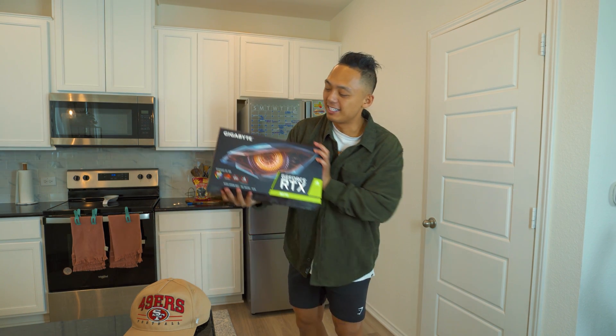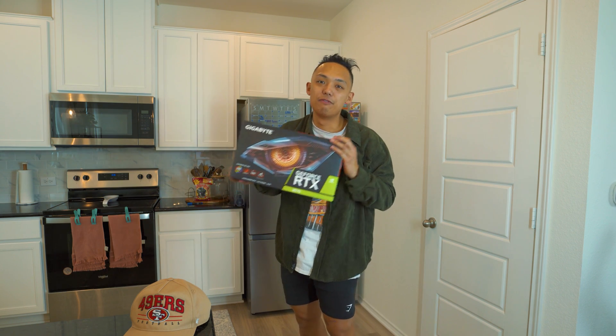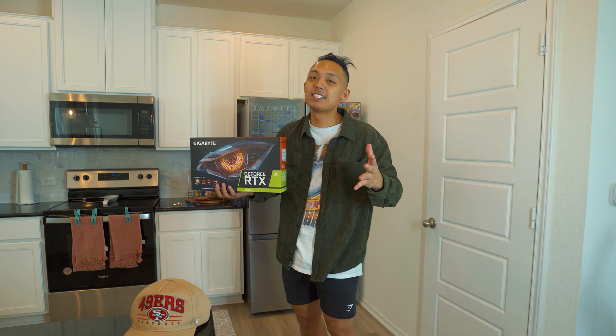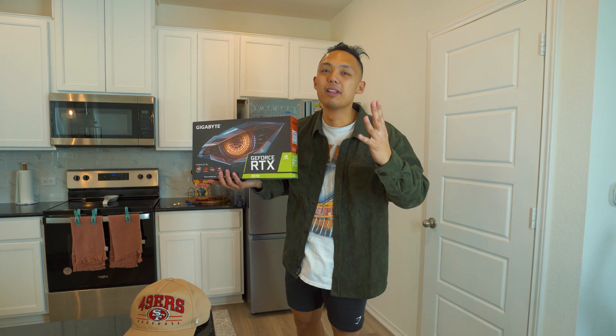First off, I just want to congratulate you guys. This used to be really hard to get. Everyone tried to get this in 2020, but now it's very easy. You can easily get this on Amazon for market price. But before we continue on to this video, please hit the subscribe button down below, hit the like button, and if you have any questions throughout this video, please leave a comment below.